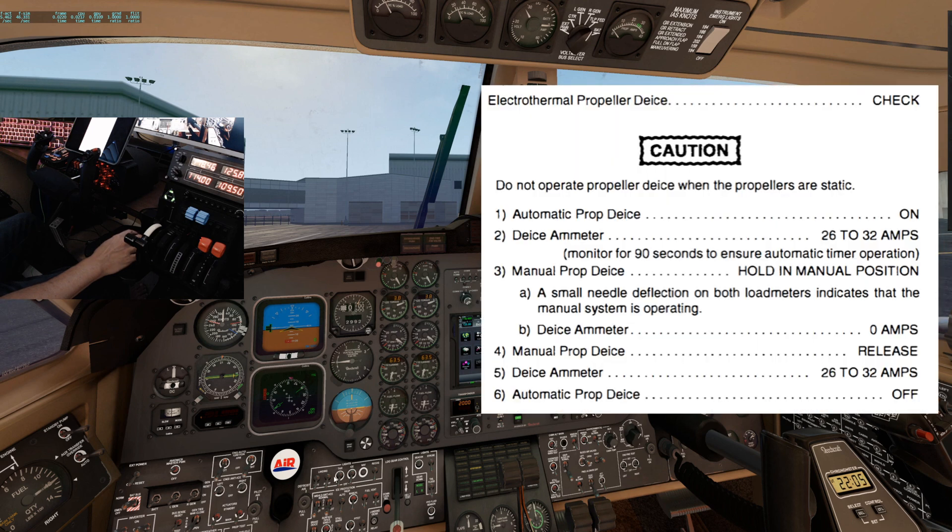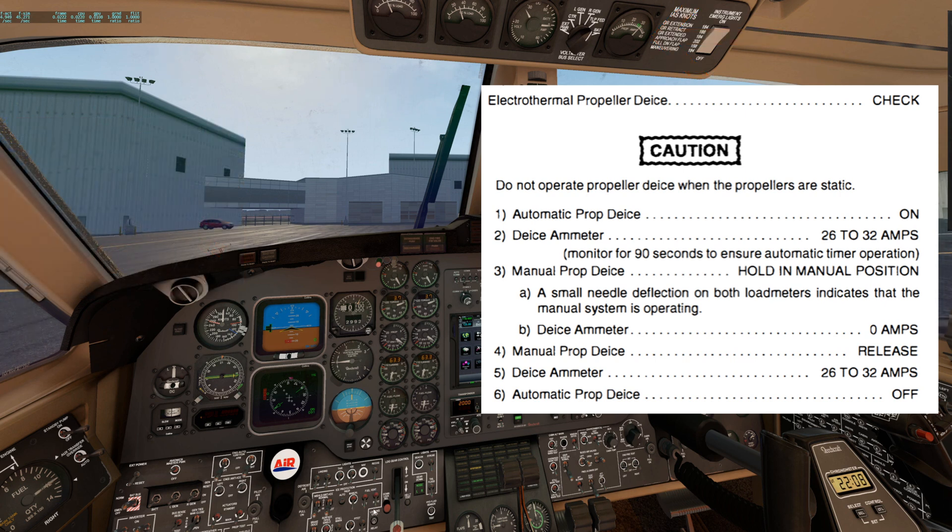Next we'll check the prop de-ice. Move the auto-prop de-ice switch to on. Normally we would monitor the ammeter for 90 seconds to ensure the automatic timer operation is functioning properly. Each side — left and right — is heated for 90 seconds, so when one side is complete, the ammeter would momentarily decrease then increase as it switches sides. In order to expedite the video, we will assume the timer is functioning properly. Manual prop de-ice switch — hold in manual. Watch the load meters increase and the de-ice ammeter drop to zero. Manual prop de-ice release, and the de-ice ammeter should go back to 26 to 32 amps. Automatic prop de-ice switch to off.